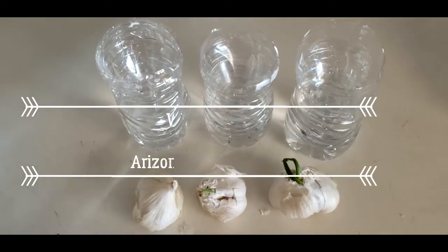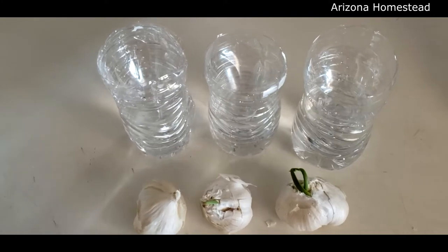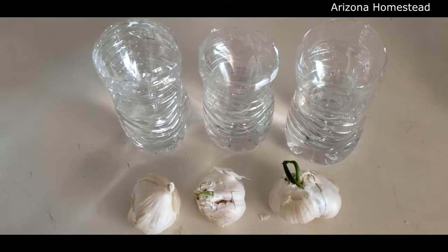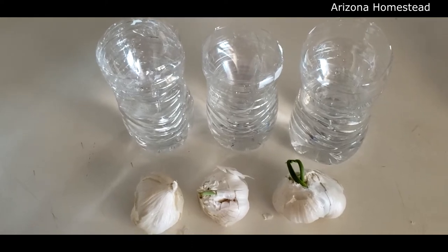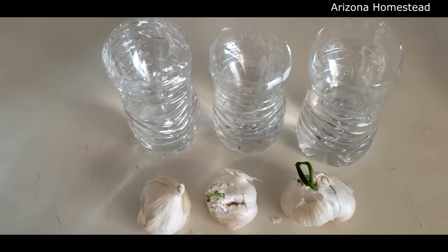I wanted to give my garlic a head start before putting it out in the garden in a container or whatever I'm going to do. I'm not sure yet, but I wanted to give it a head start. I saw this on another YouTube channel, so let's try it — rooting the garlic prior to planting it.